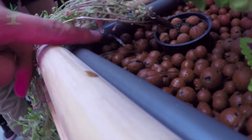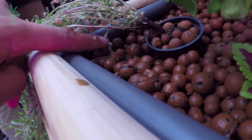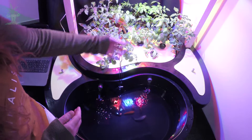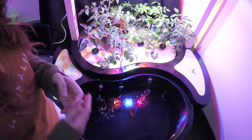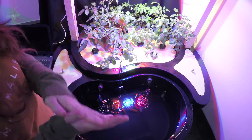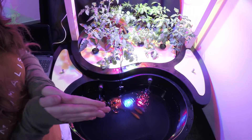Hay otros tipos de sistemas en los que trabajamos con una arcilla expandida — unas bolitas de arcilla porosas que permiten darle a la planta un poco más de soporte. Este sistema así puesto nos permitiría tener plantas de bajo porte, por ejemplo albahaca, col o perejil. Pero si quisiéramos tener un tomate de un metro de alto, pues igual ya tendríamos que buscar la opción de arcilla expandida.